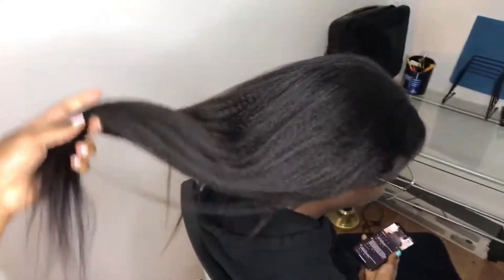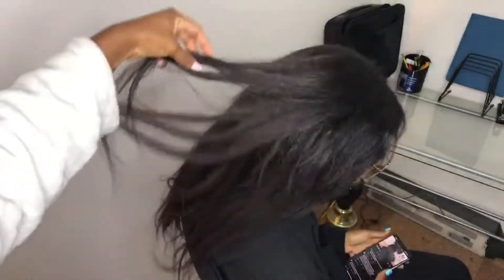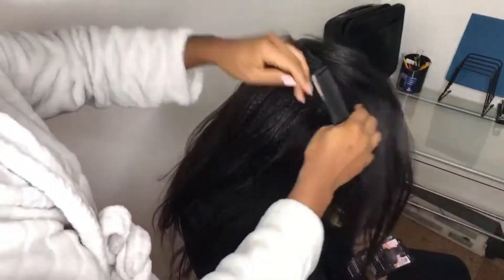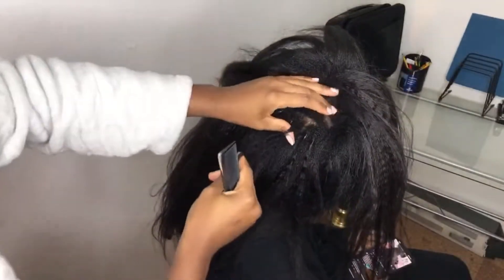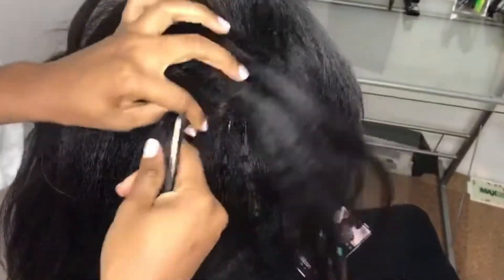Hey guys, so this is the micro links that I installed on my model. We're gonna be taking it down — she's had it for over five weeks and this is what her roots look like. Let me bring the camera closer. Yeah, so she has new growth as you guys can see, and we're just gonna take it down.